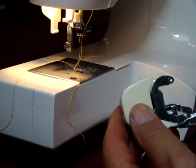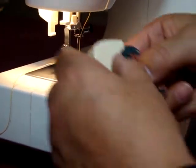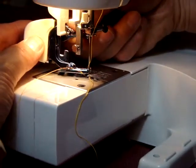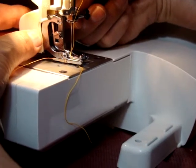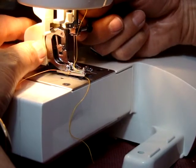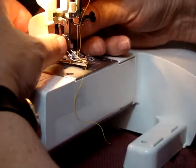So you have to get it into position. The best way to do it is to start it from the back side, bring it forward, then with your index finger and thumb slide it underneath like so. Hold that up above the needle clamp, and then you raise this up.